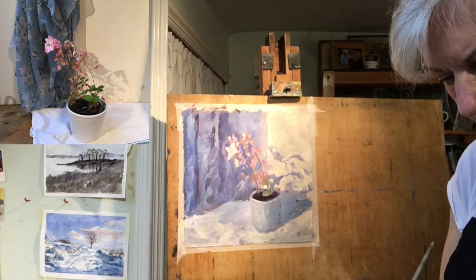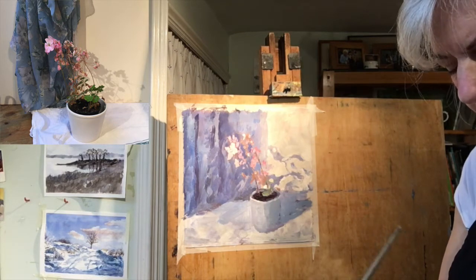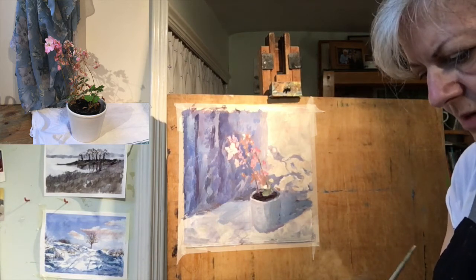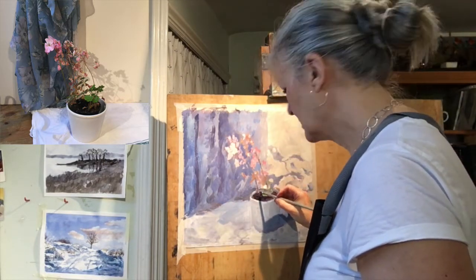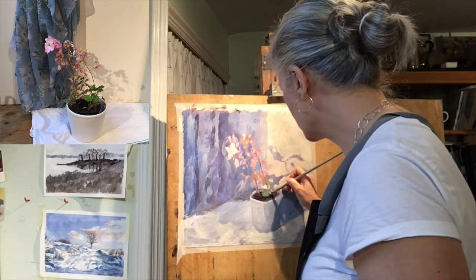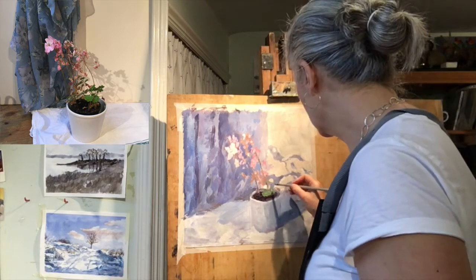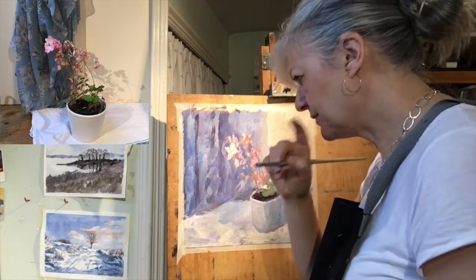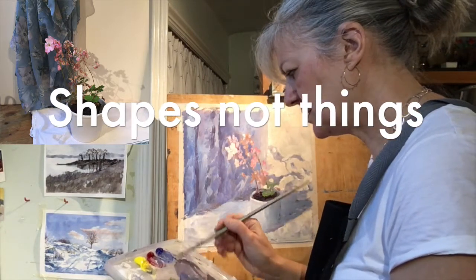One thing that can really help when you're painting in this way is to not think of the painting in terms of the subject and the background. If you can regard everything as equally relevant, equally important, and simply as shapes, it makes the drawing and the assessing of tones, shapes, and relationships across the painting much easier. Think in terms of shapes, not things. It's a good mantra.